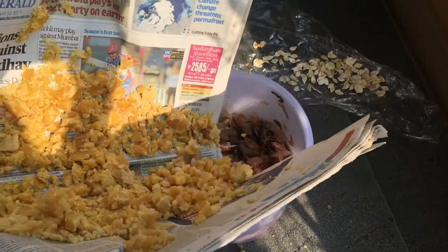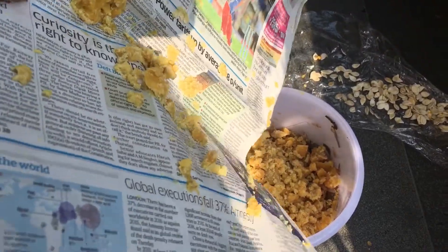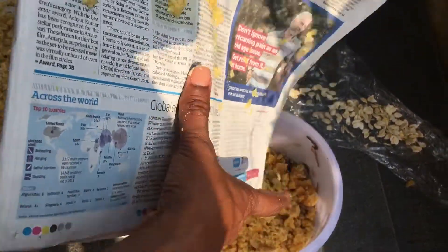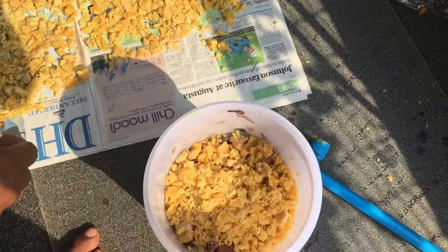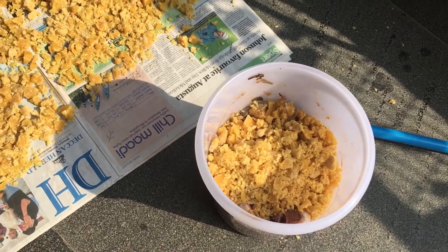This has to be mixed every day and left for about 10 to 12 days. After that you will see very little fish solids remaining — it would have all become a nice cocktail, a strong concentrate of jaggery and fish remains. Then you need to filter it and dilute it to about three percent, so 30 ml of this per liter of water.